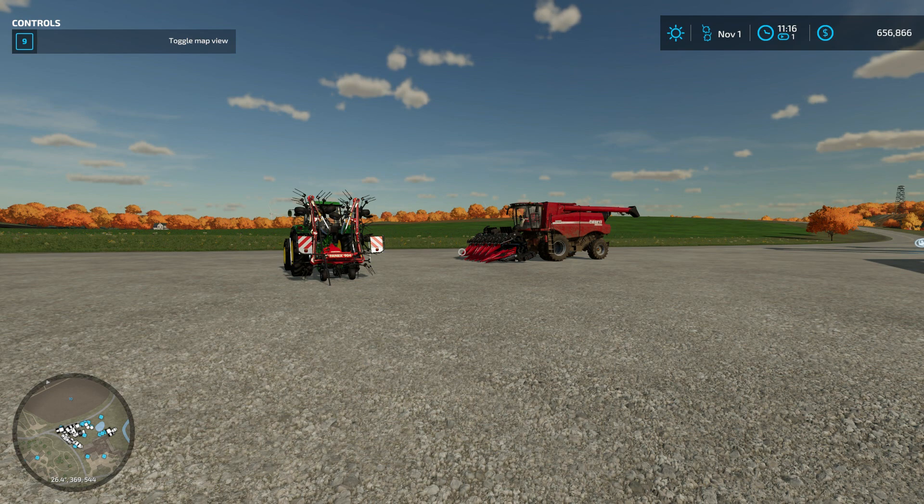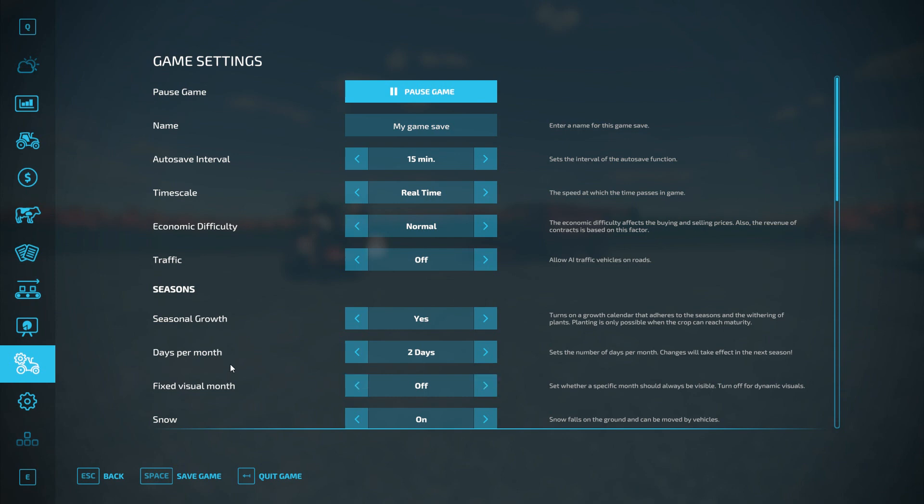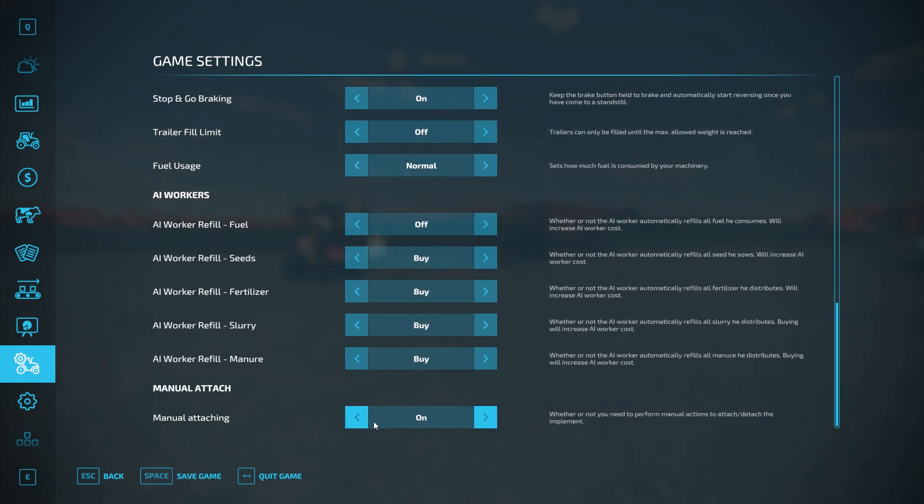Once you've downloaded and activated that mod into your game save, come into your settings menu and just verify that the mod is actually active. The cool thing about this particular version for Farming Simulator 22 compared to earlier versions is we now have the ability to turn it on or off, activated or deactivated, directly from our settings screen. So if you don't want to play with this mod for a while, you can simply turn it off.